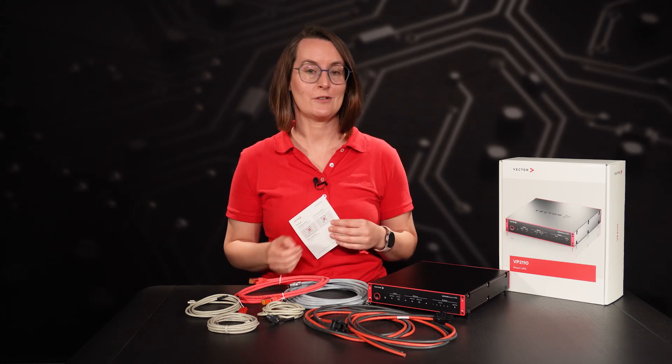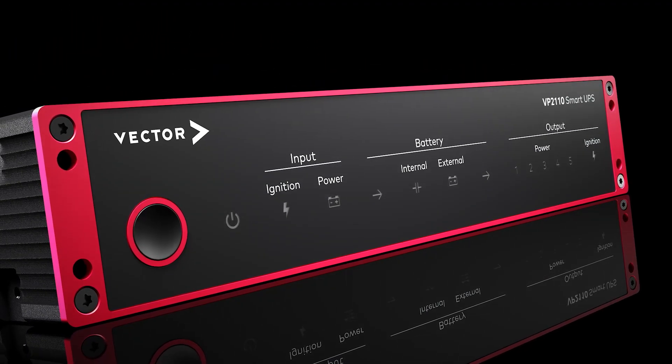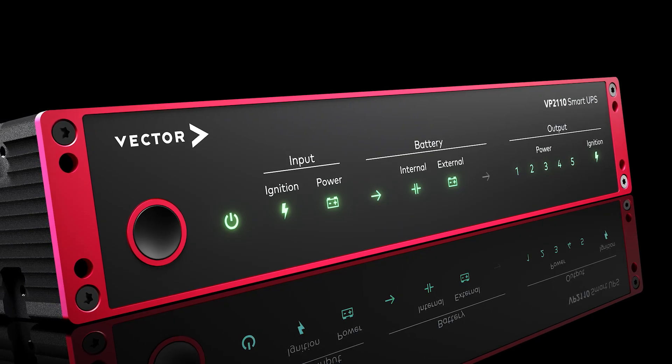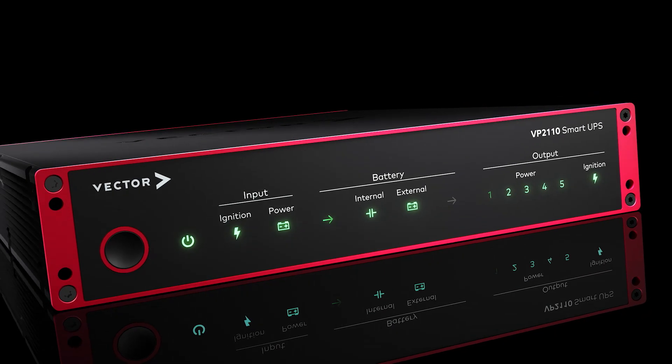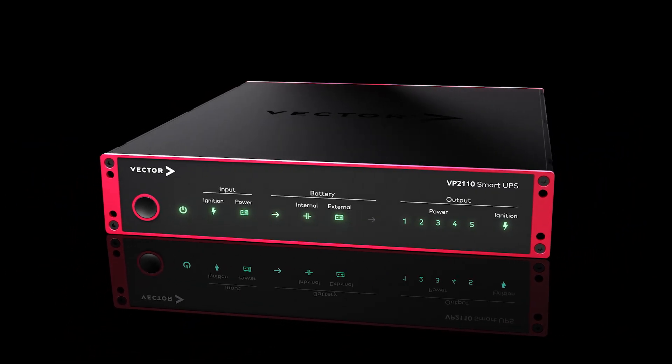Let's take a closer look at the VP2110 Smart UPS. As you can see, we have a very clean front. On the left, you will find a smart button with several functions like wake up from sleep. The LEDs show the status of the power in, power flow, power out, as well as ignition in and out.